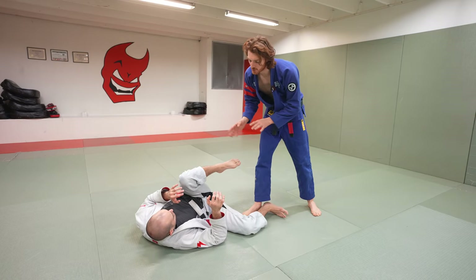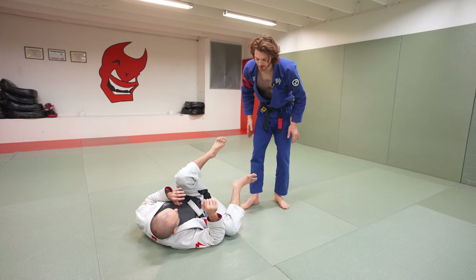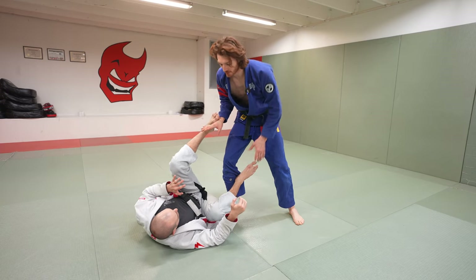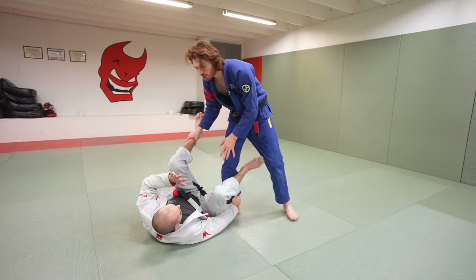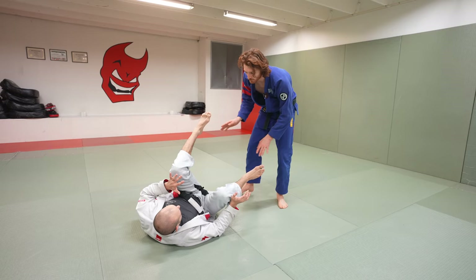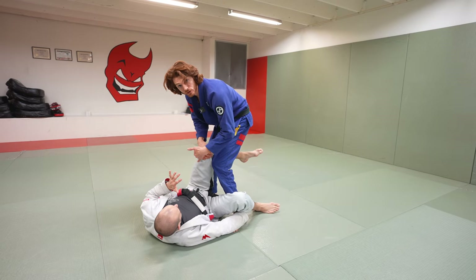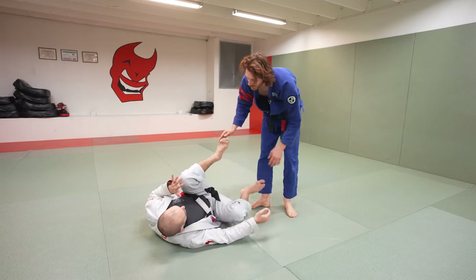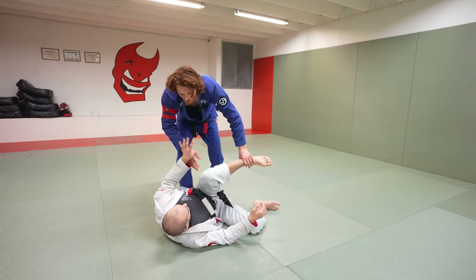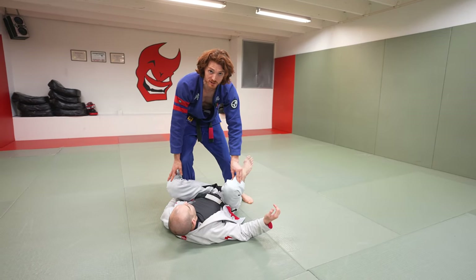If my opponent is side-tilting on the other side and I step in with a right leg lead, it becomes quite different — he can go for a reverse de la Riva hook. The easiest way to mirror the same system is to step in with your left leg and repeat the same thing on the other side. Otherwise, you'll need to use other threats like toreando passes to get him to center up and force him back to the original situation.